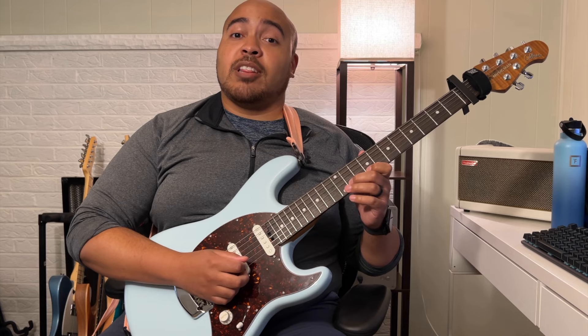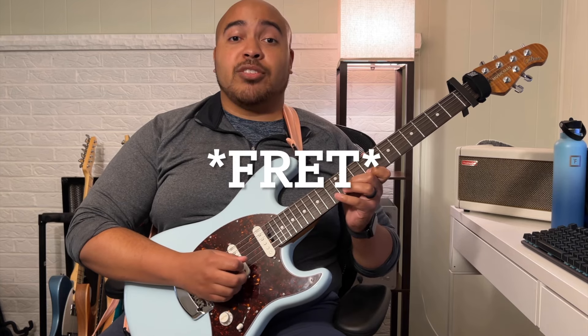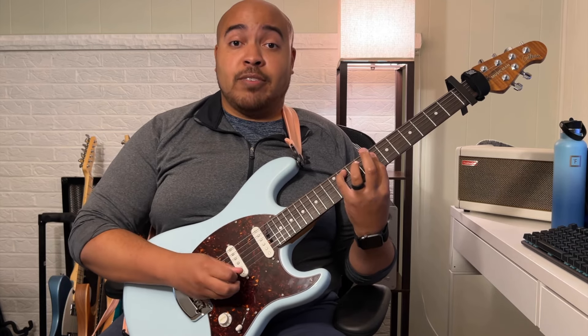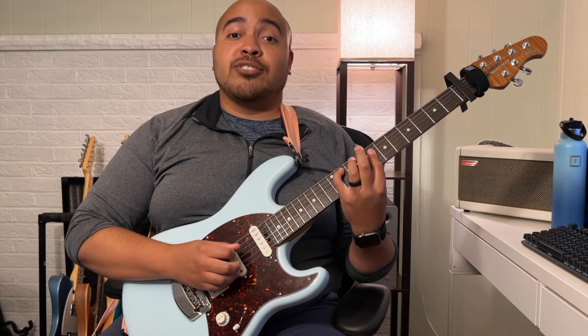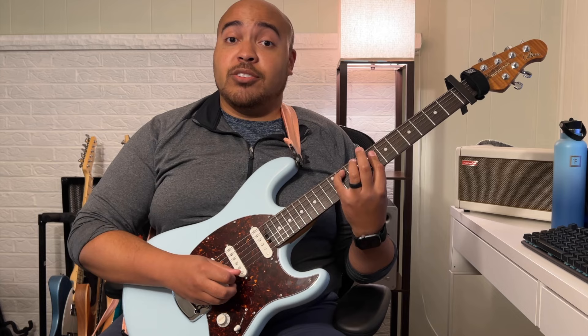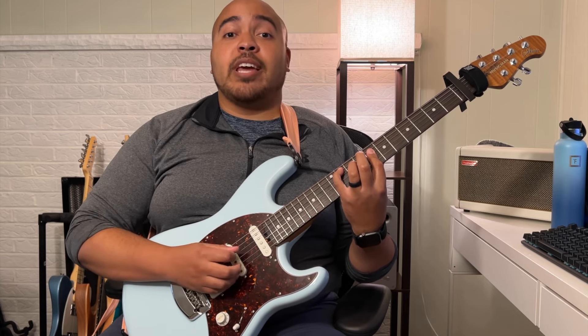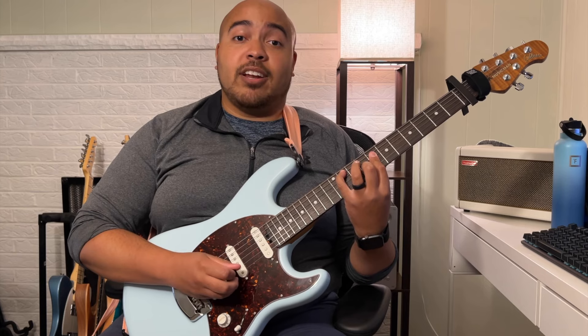Then you slide down to the ninth fret on the B string, play the 11th note, and then hammer onto the 13th. And then you've got your first chord, which is 11 on the A string, then eight on the D, G, and B strings, and nine on the B string.